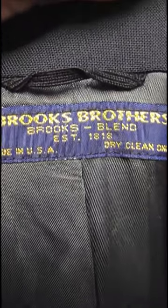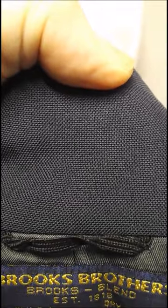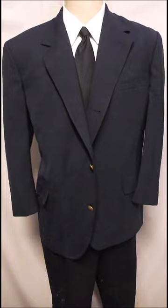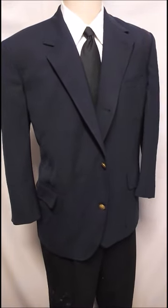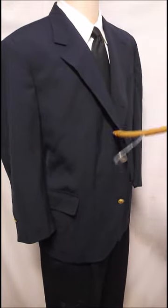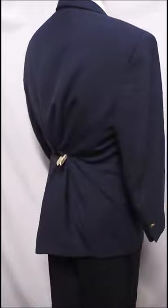Here's a Brooks Brothers with the blue label back by the collar, and as you can see the collar is clean. This is the same Brooks Brothers in a whole shot. As you can see moving around, it's actually a three button, and it's got the top rollover that Brooks likes to do.